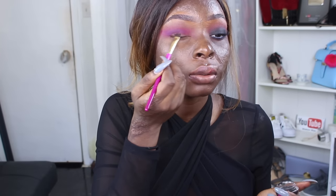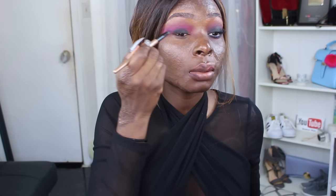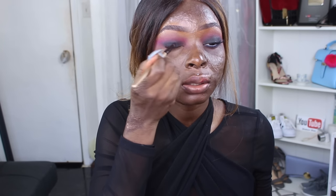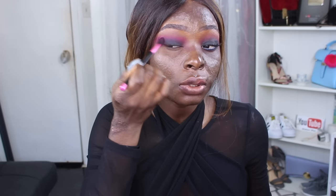I'm going to take this gel liner from Ruby Kisses and apply it right on my lid, then quickly start to blend it because it can dry very fast. I'll go back into the Morphe palette, take the black eyeshadow shade, and place it on top of the black gel liner just to intensify the color. Then with a blending brush I'll put the same eyeshadow we used and blend it all together.